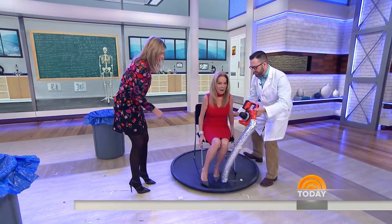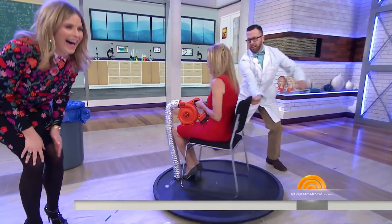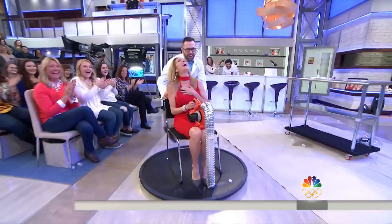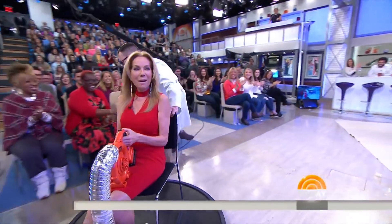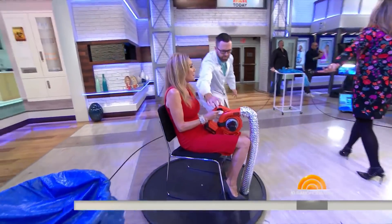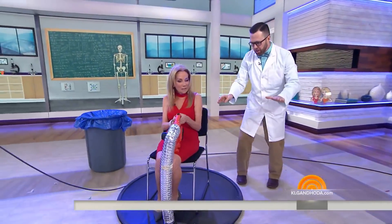There we go, just like that — hold that right there. What the heck was that? 150 pounds — are you okay? Yes, I've never been better!